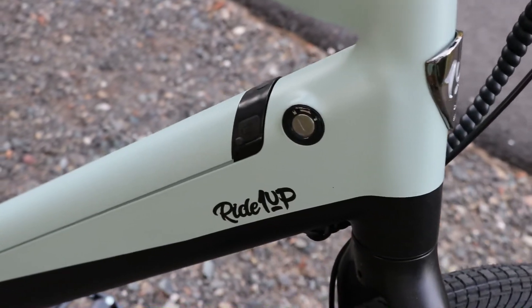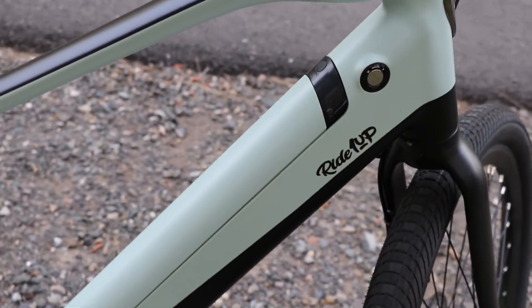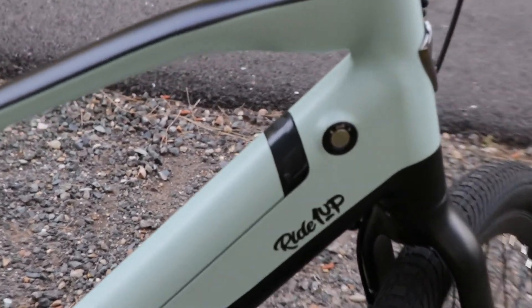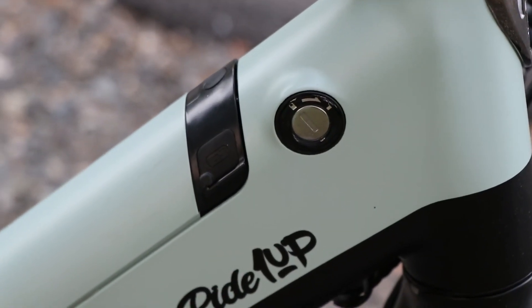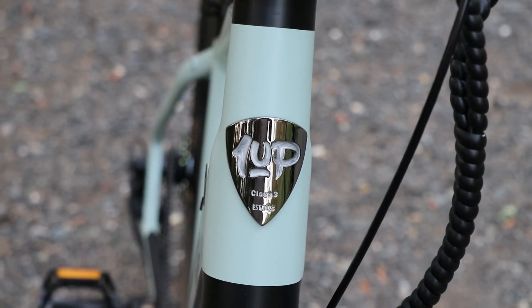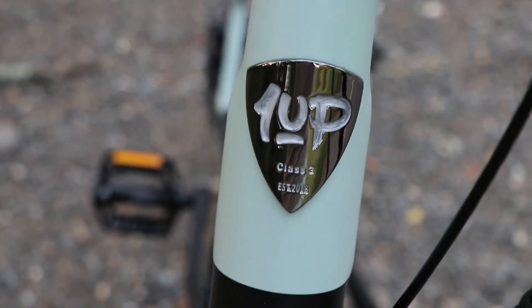The battery is a 48 volt battery made up of LG cells, which is pretty good considering it's an inexpensive and affordable entry-level e-bike. Most e-bikes I've seen are class 2 bikes which only go up to 22 miles an hour.